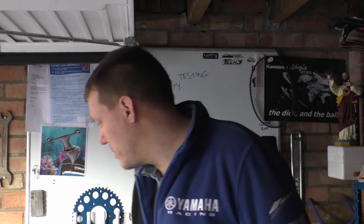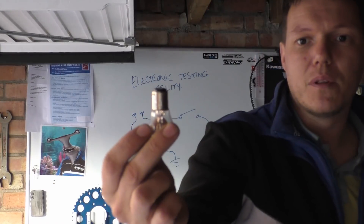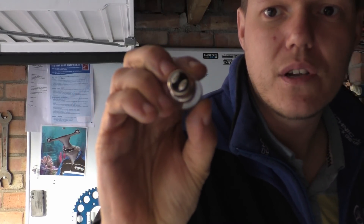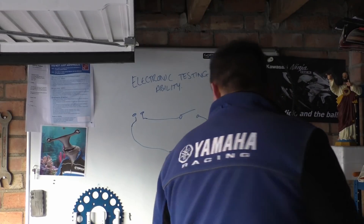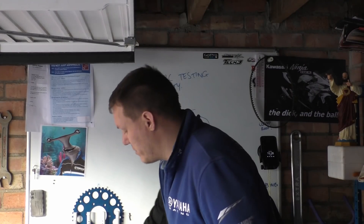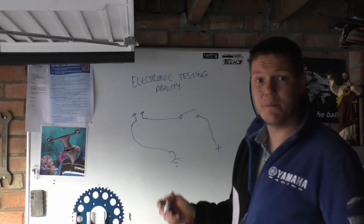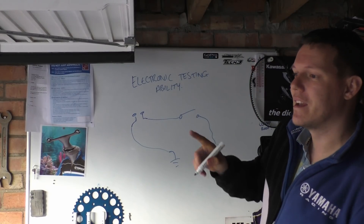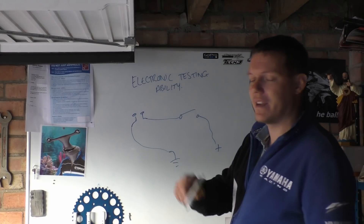Just to illustrate — let me grab a bulb so you know what I'm talking about. There's a real light bulb, and you can see on the back of it, on this bayonet fitting, there are those two little contacts. So what we can do is set our multimeter to volts, set it to DC, because nearly everything in a bike is DC — everything after the regulator/rectifier.